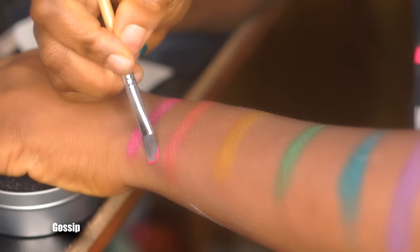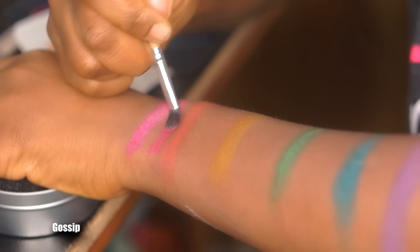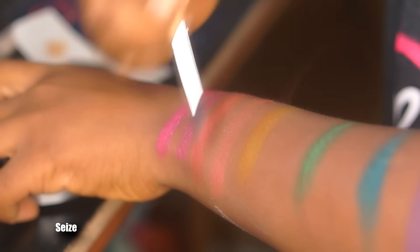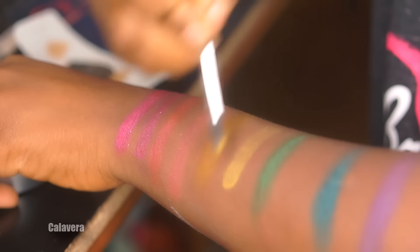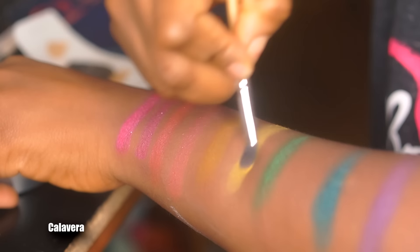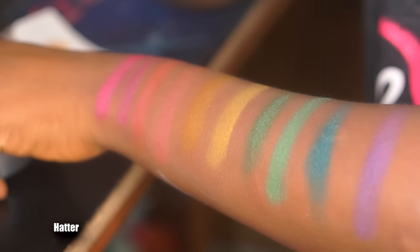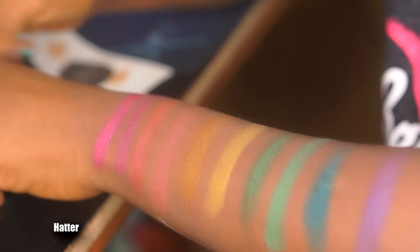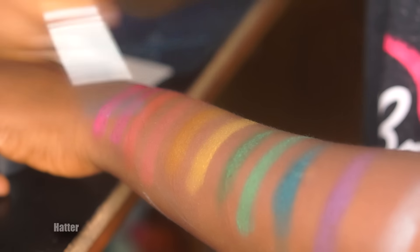Moving to the second row, we have Gossip — a hot pink shimmer with silver sparkles that's pretty pigmented; I like this shade a lot. Next is Seize, a burnt orange satin shade that's semi-opaque. Then Calavera, a yellow buttercup matte shade with a slight shimmer. After that is Hatter — a repromoted shade from the Alice in Wonderland palette — it's a grass green matte with slight glitter and it's really opaque and pigmented.